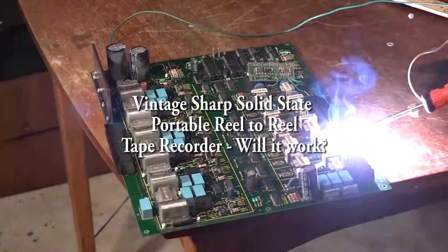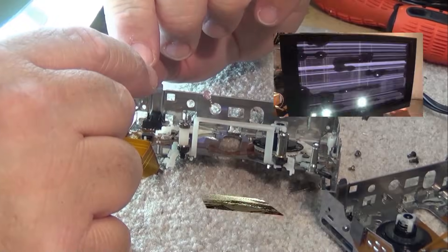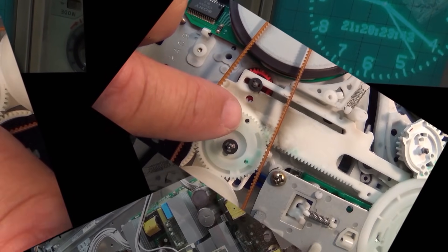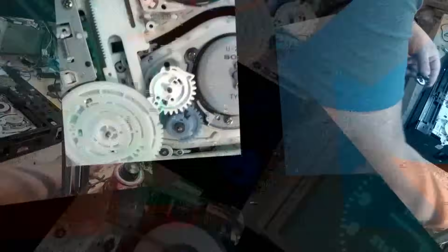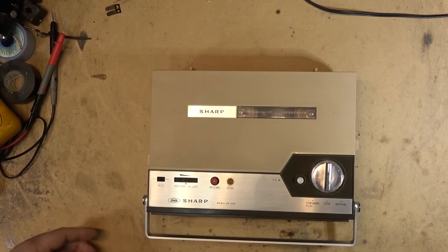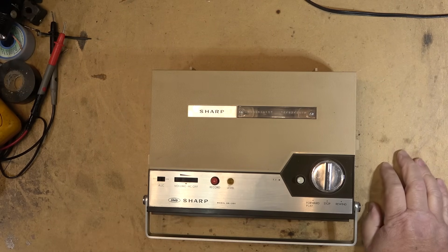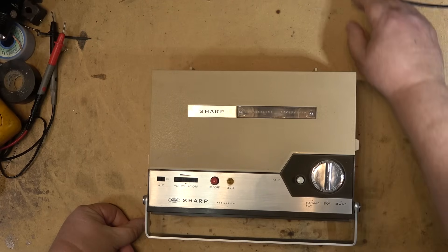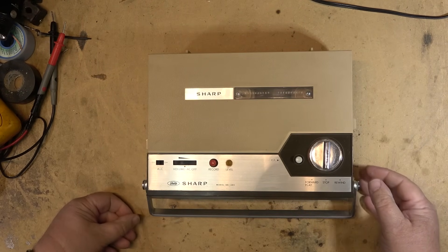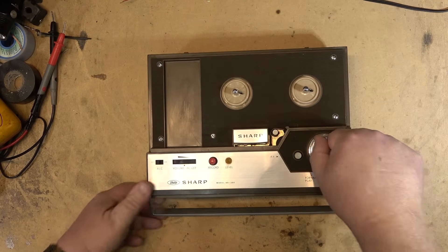I received a package in the mail from one of my viewers who found this in his garage and had no use for it. I did some work for him before and he said, 'You want this, you can have it — something you can tear down on your channel, take a look at, fix whatever it needs, it's yours.' He found it in his garage, said he'd send it down, I could make a video of it and keep it. It's a little Sharp reel-to-reel machine that goes way back.